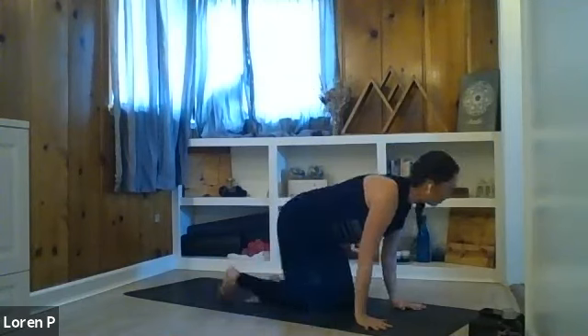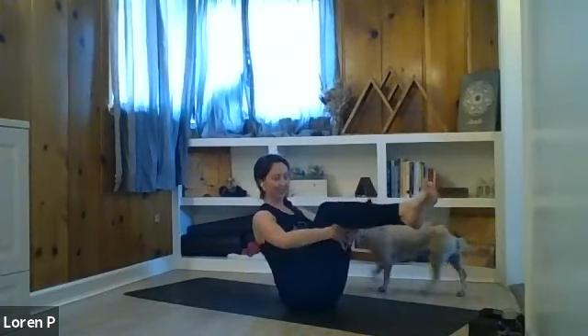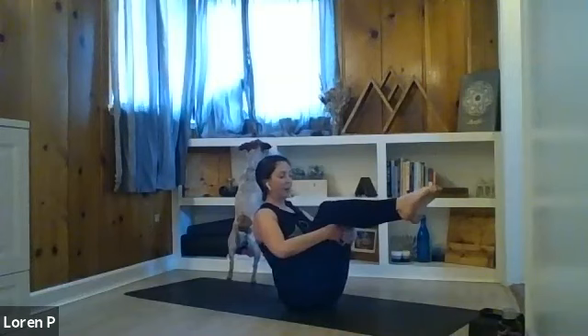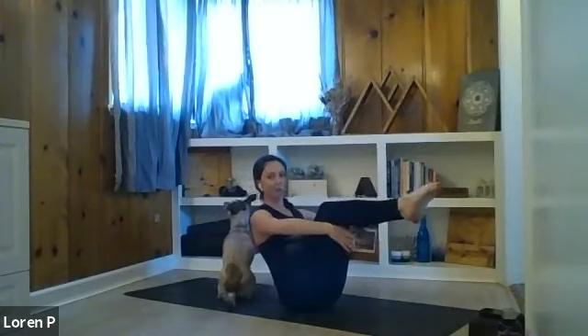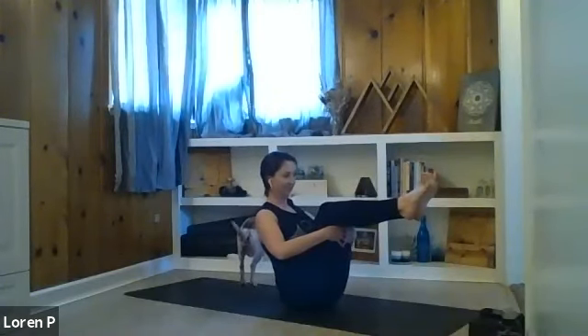Swing your legs around out in front, find a seat. Doing a little bit of core work here — hands can come behind the knees, lift the shins up: boat pose. You're welcome to stay right here, maybe even keep toes on the mat. Spine is tall, shoulders are down. If you feel you've got the balance and core stability, stretch your arms out. For those who have the flexibility, maybe start to straighten the legs. We'll hold here for a few breaths — nice long inhales through the nose, deep exhales out through the nose, drawing the belly in.